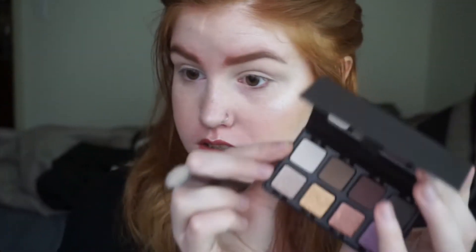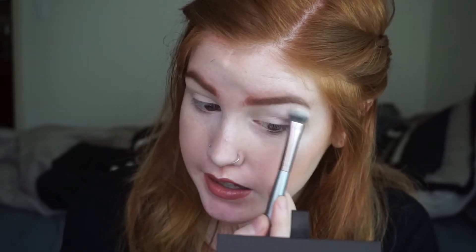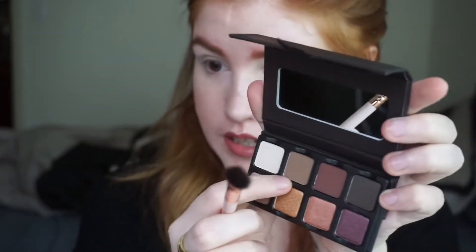If you're interested to see how this palette applied to the eyes and my first initial thoughts, just keep on watching. I'm going to start with this light base shade using just a flat shader brush. I'm going to apply this to my brow bone. I already primed my lids and set that with powder. Now with a ColourPop blender brush, I'm going to go in with this matte brown shade.